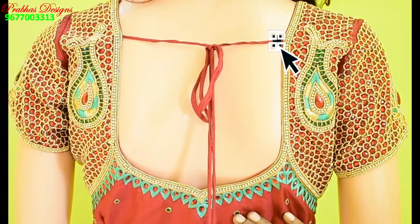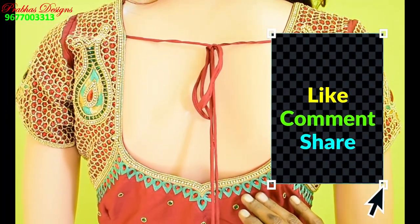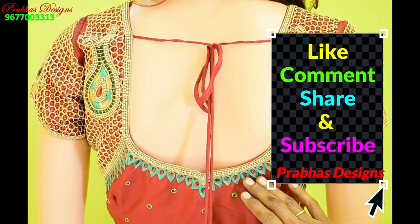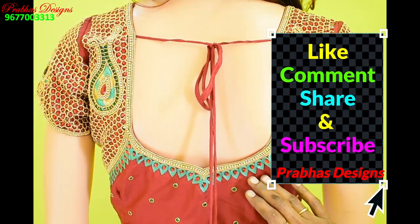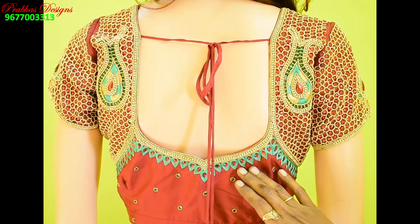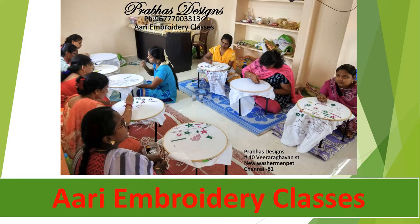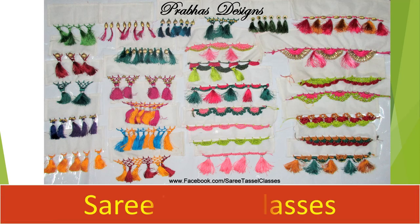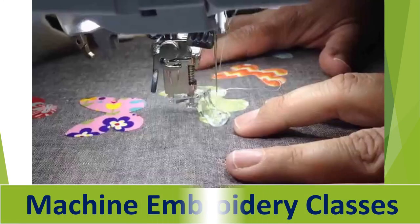Tell me how it is in the comment box. If you like it, share it with your friends. Subscribe to Pravaasriza and click the bell icon. Thank you. See you next time.